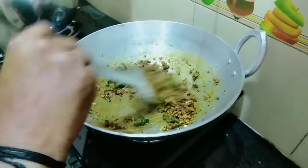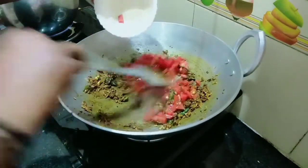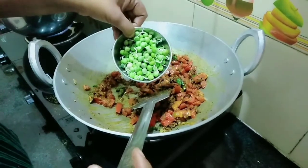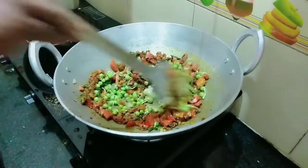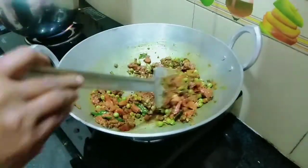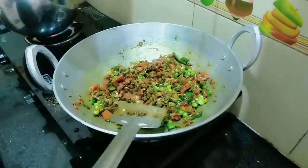I'll mix it in a little bit. Put the salt into a bowl. I'll mix it in a little bit. Let's put the pepper on it and put it in the pan.